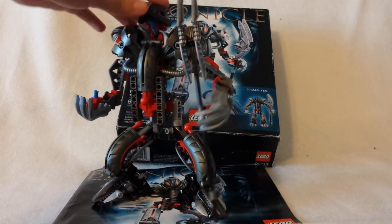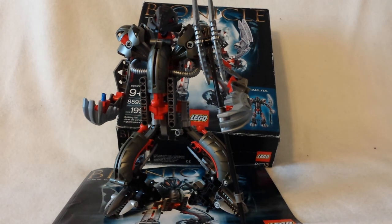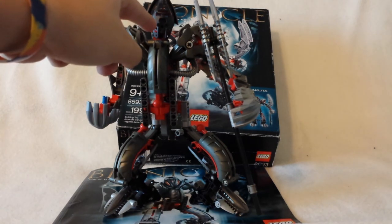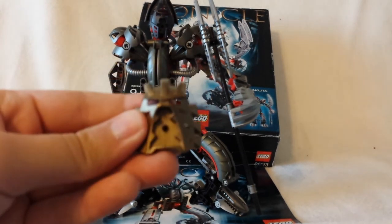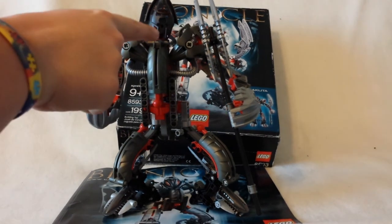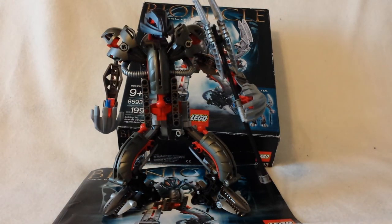Another pro would obviously be the mask — you have a very nice mask, and it's also dual-featured. You have this face here, and flip it around, you have this other face. I think this new face is supposed to represent Takanuva, because here's the Mask of Light — you can obviously see it looks very similar. So this is the Takanuva face, and this is the Makuta face. It's very nice.